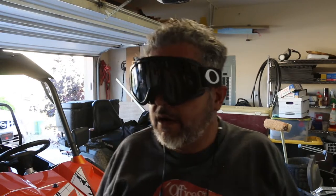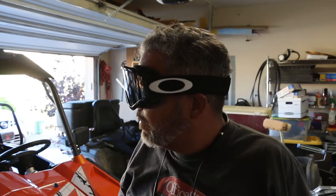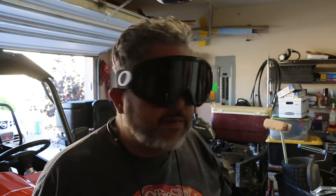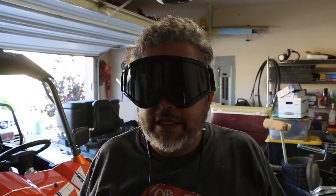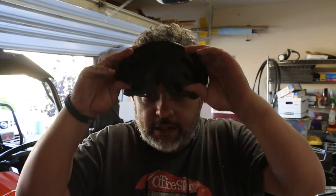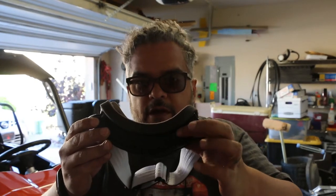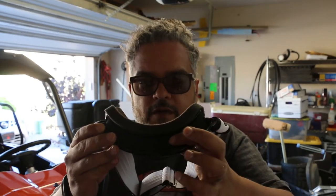As you can see here, I'm wearing them quite comfortably without my helmet on. What makes them sand MX goggles is there is a foam that surrounds the filter right here. It filters out all the sand that can come in when you're riding.